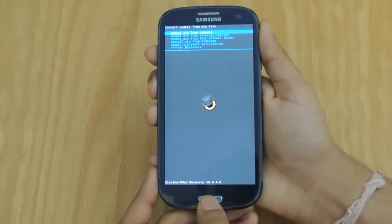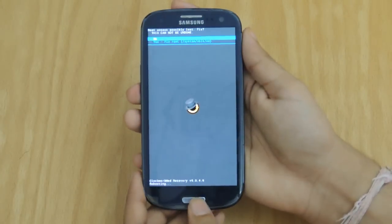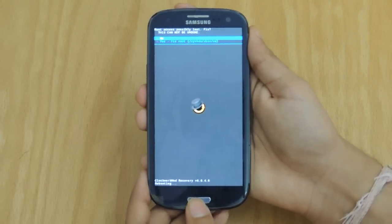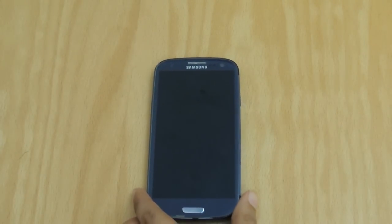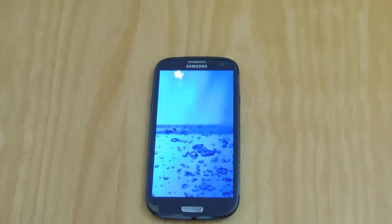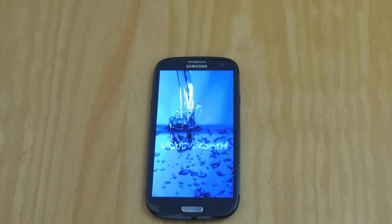Then you go back and click Reboot System Now. It may say that root access is possibly lost, and if it does say that, just click Yes and then wait for the phone to reboot. You'll be greeted with the Liquid Smooth animation screen, which is quite different from other Liquid Smooths as well as other animation screens from other ROMs.